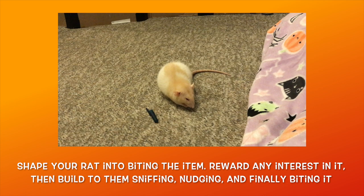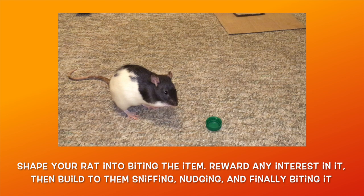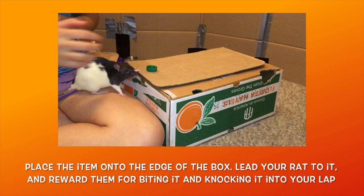In the case of something like a bottle cap, you can slather a bit of liquid treat on the hollow side, then flip it over so your rat can smell the treat, but they actually have to flip over the cap to get to it. No matter what item you're using, you want to build up their interactions with it — from them sniffing the item, to them nudging it, and finally to them biting it. Don't move on from this step until your rat will consistently bite the item for a reward.